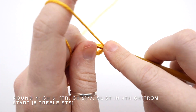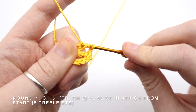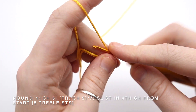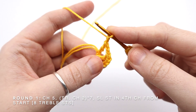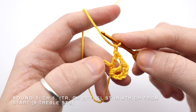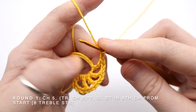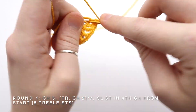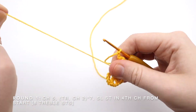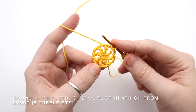I'm going to do another treble crochet: wrap round twice into my magic ring and pull my yarn through. With four loops, wrap round through the first two loops, wrap round through the second two loops, wrap round through the final two loops, and chain two. I'm now going to repeat that pattern of treble crochet and then chain two five more times until I'm left with eight treble crochets in total. I'm going to pull my magic ring closed and slip stitch into the fourth chain from the center — and there is the center of my flower.